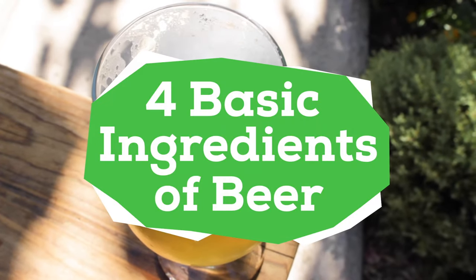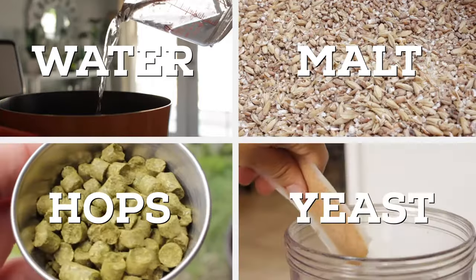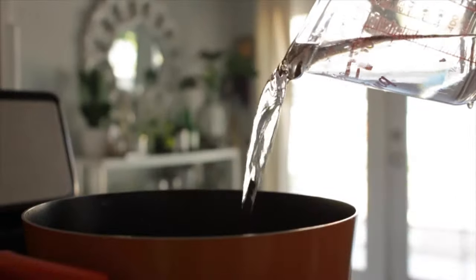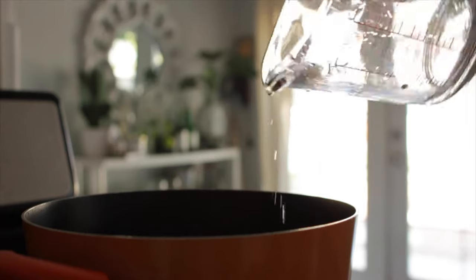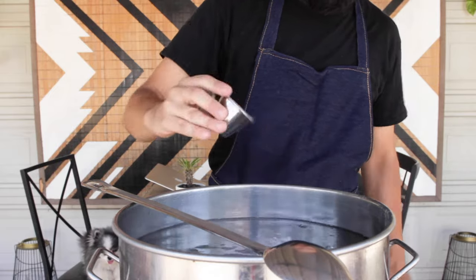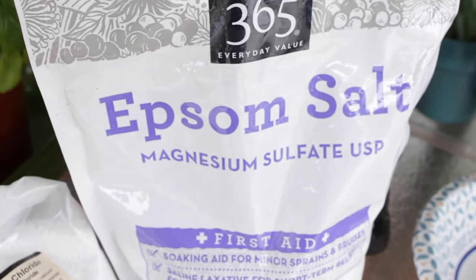Next, let's talk about the four basic ingredients that make up beer: water, malt, hops, and yeast. Water accounts for 90% of beer. A good rule of thumb is that if you like the way your water tastes, then it should be good to brew with. There are various water adjustments you can make to improve the flavor, however those are not mandatory, especially if you're just starting out.